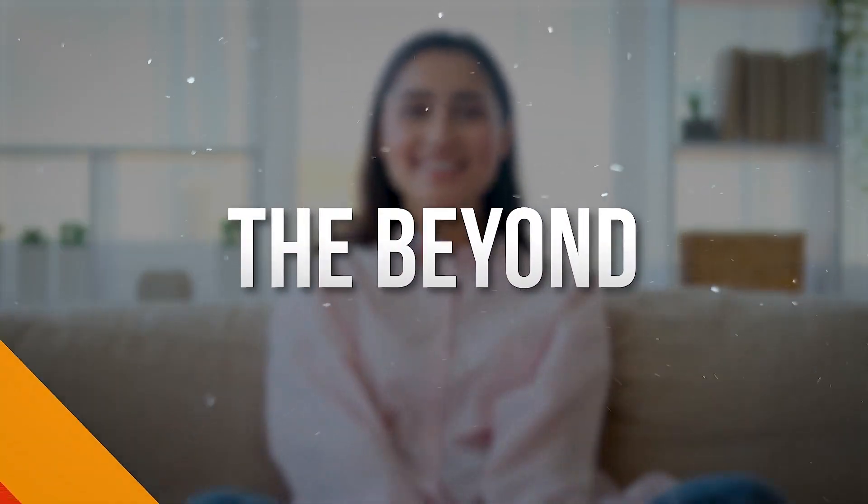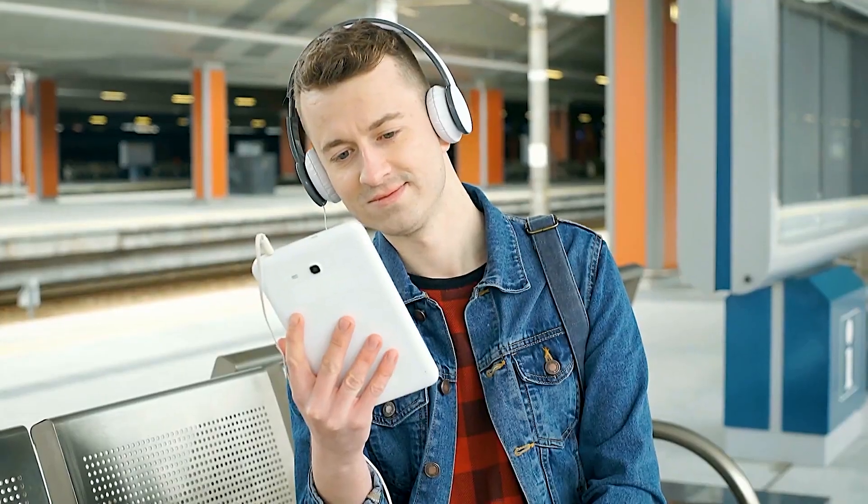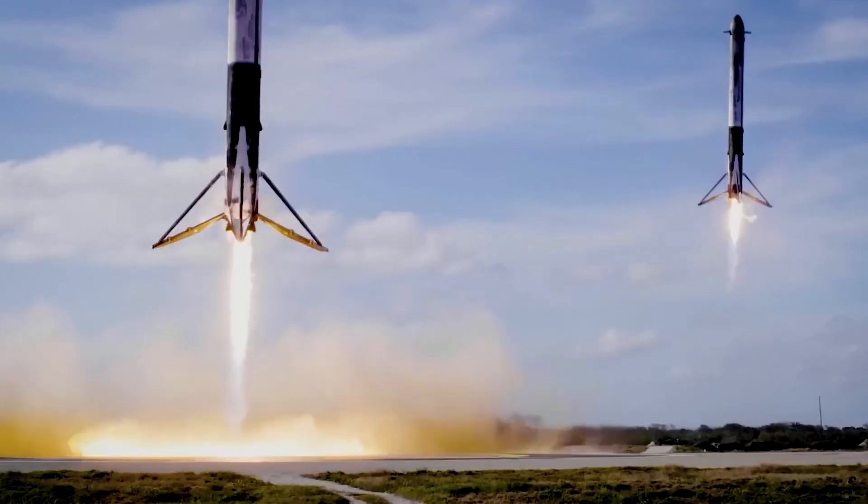Hello and welcome back to The Beyond. We want to take time to thank you for your continued support of this channel, and let's take a seat and expose it all in today's interesting topic.